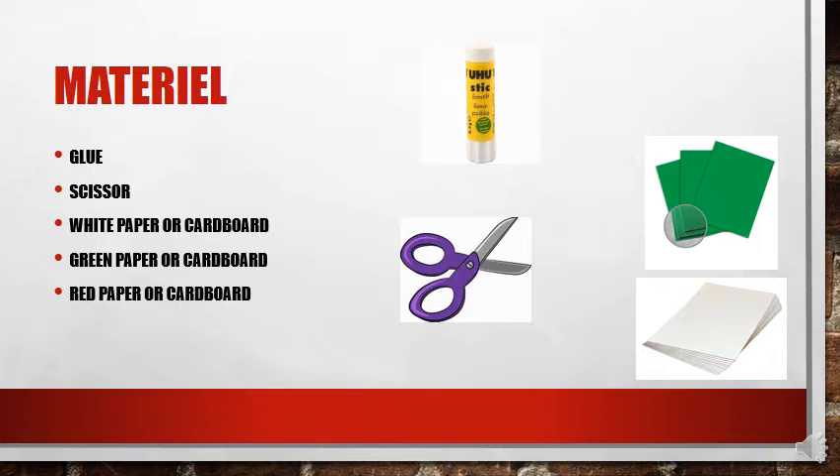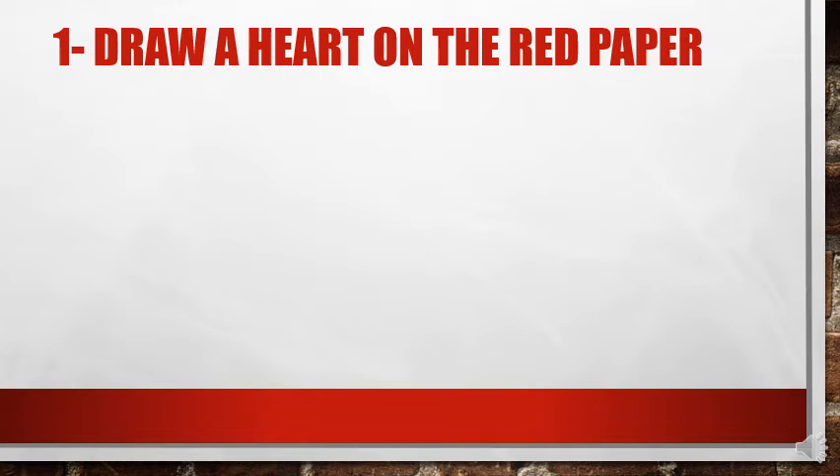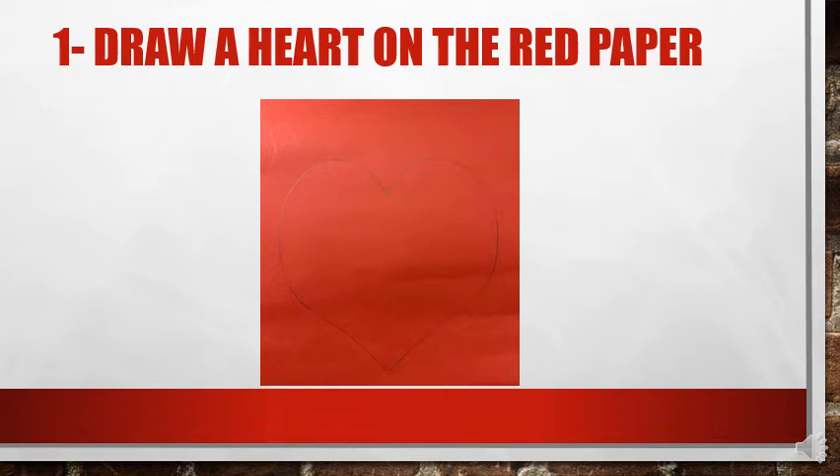Let's start with the first step. The first step is to draw a heart on the red paper. This is the example — this is how you have to draw the heart on the red paper.